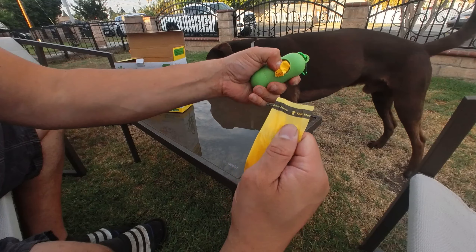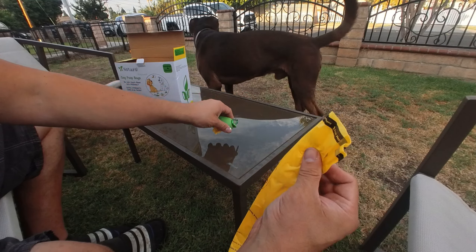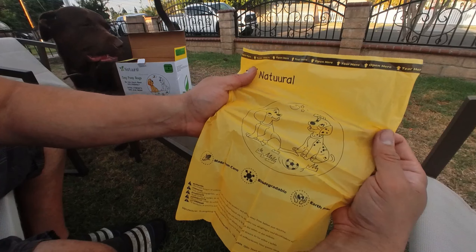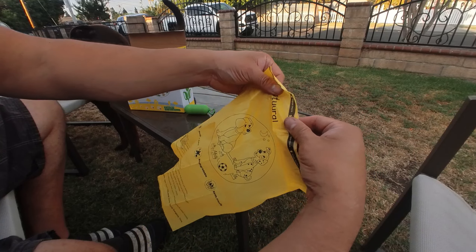It tells you to tear here, so you hold on to it — that's pretty much it. The bags have a nice little design on them, and it tells you where to open it.